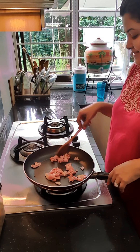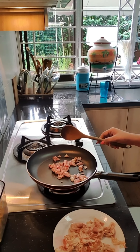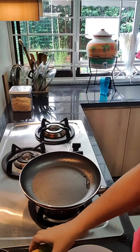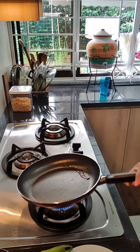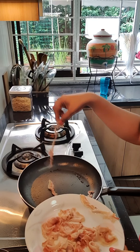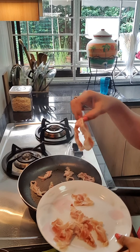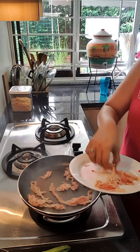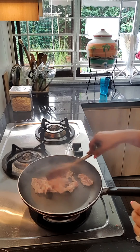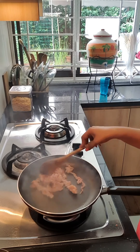It is sizzling away in the pan now. Our bacon is almost done — it is nice and crispy and brown. I have transferred it into another plate. Now I am going to add my pancetta in the same pan and cook it up, making it crispy just like the bacon.